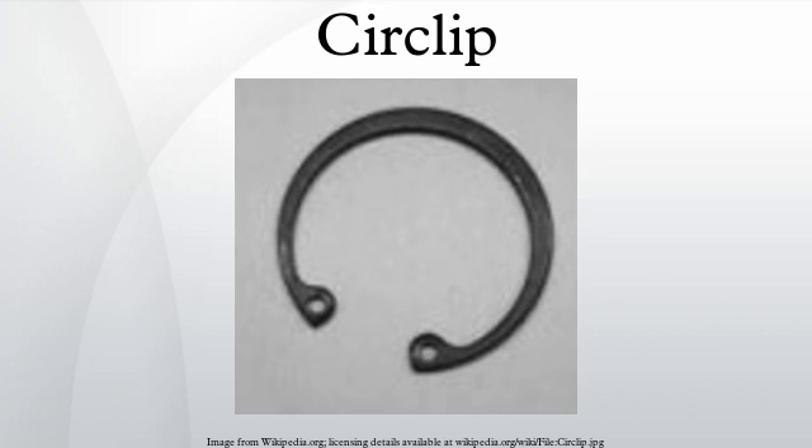Circlips are often used to secure pin connections. When used to retain piston wrist pins or gudgeon pins, the clips are known as wrist pin clips, wrist pin retainers, or gudgeon pin clips. The most commonly used circlip for this application is a simple spring steel circlip or plain wiring. Common examples include E-clips and the snap ring or circlip.